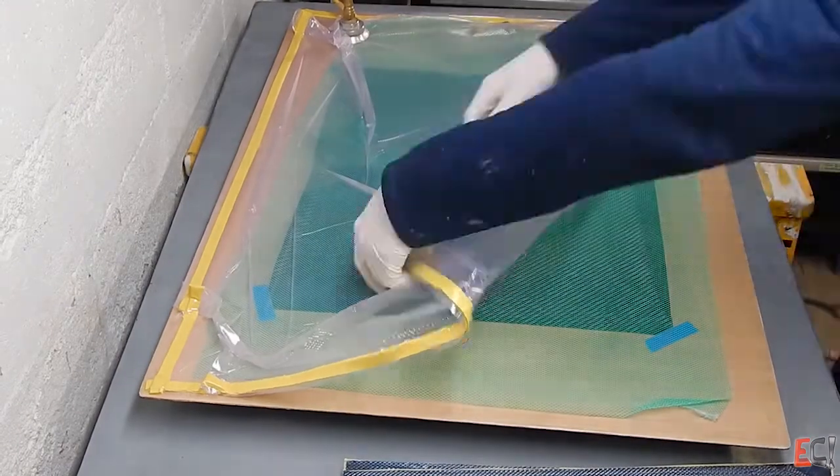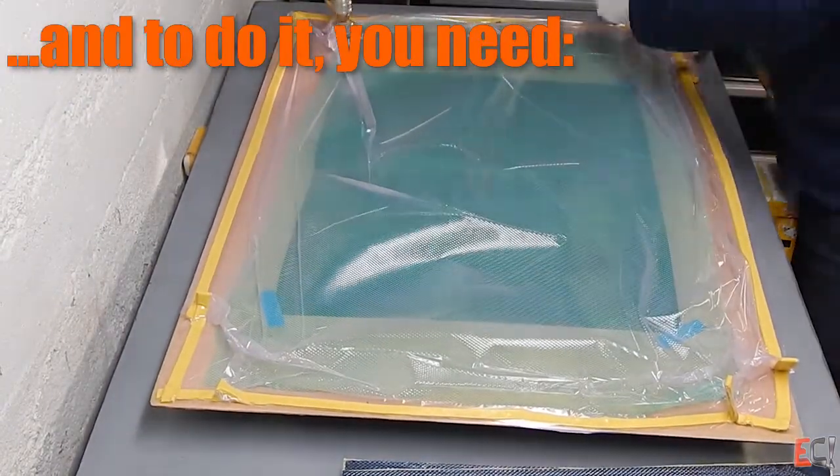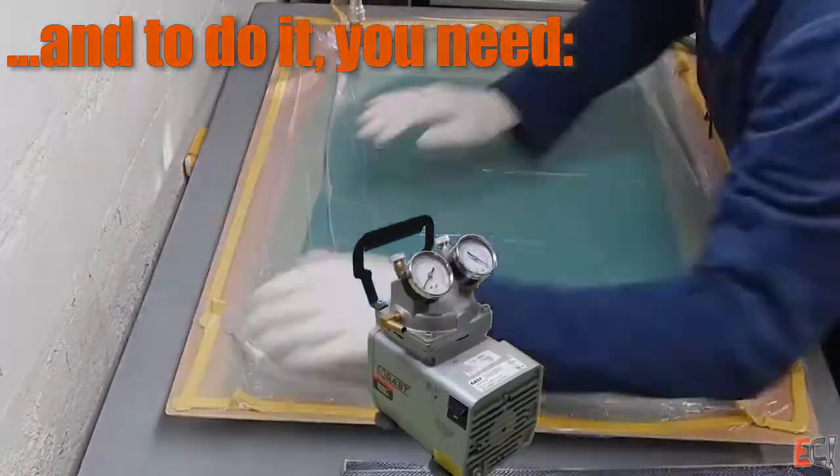Here's an example. I'm going to pull all the air out from under this piece of plastic film, and it sucks right down to the table — the atmosphere pushes down on that part. But to do that, we're going to need a vacuum pump.